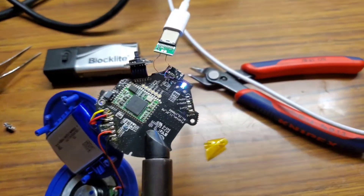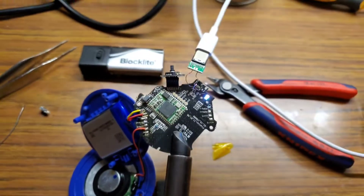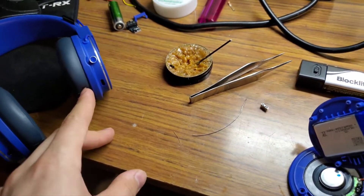So now it's charging. I'll install this into here and film a bit more then.